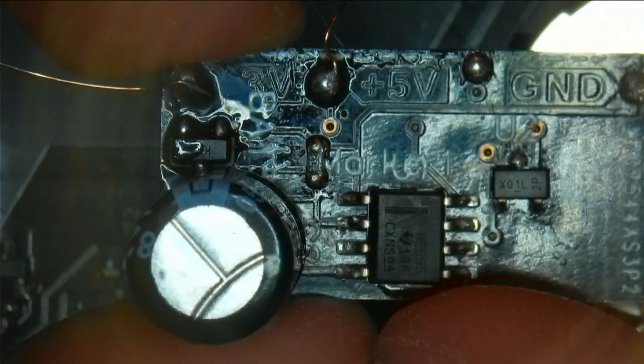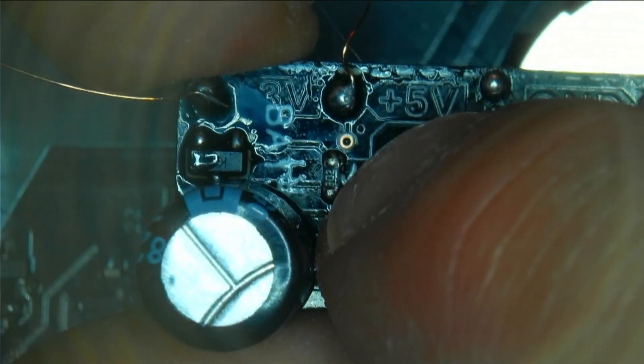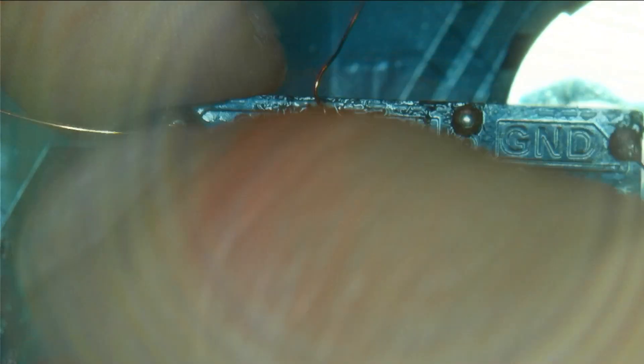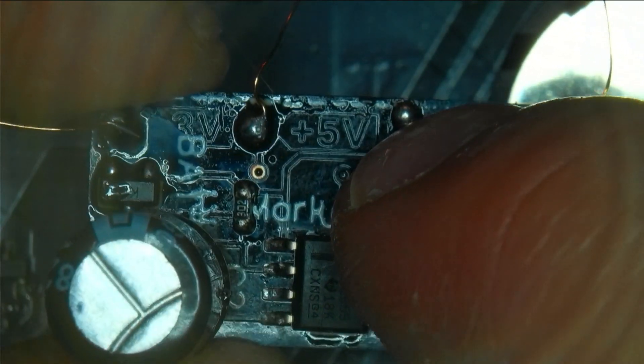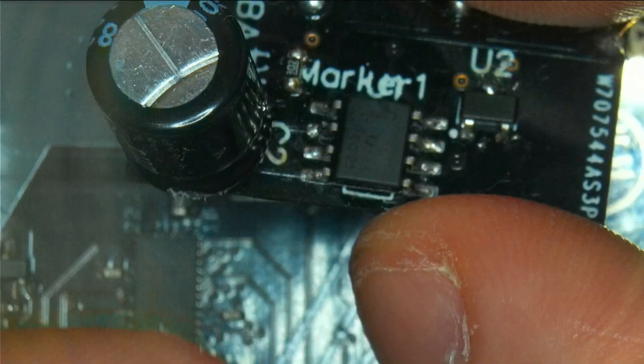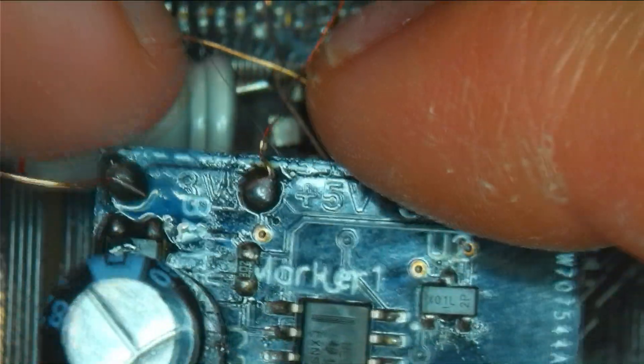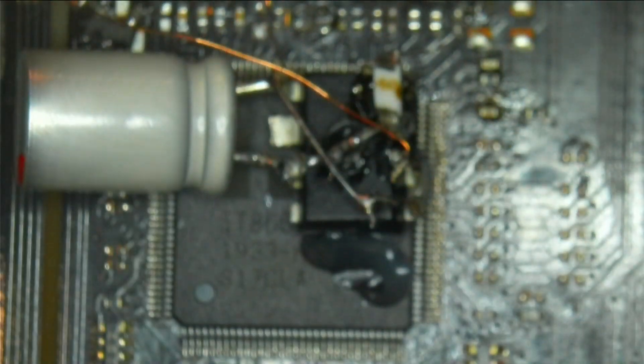After confirming the design was right, I moved to the final iteration. This time we have an SMD 555 timer, the N-channel MOSFET, the resistor, the SOT23 diode, and the capacitor all properly placed. We have the 3V input, 5V input, ground, and the output. This is the finished circuit and it's way cleaner — much better to lay flat onto the SIO and just solder four wires.